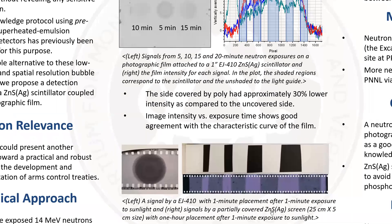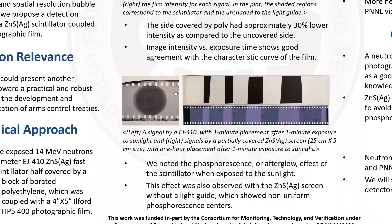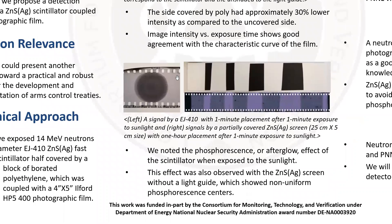Going back to the afterglow effect, the five-minute exposure previously turned out to be phosphorescence caused by sunlight. We could see this effect with our zinc sulfide screen, and it additionally showed us random phosphorescence centers — the dots here.